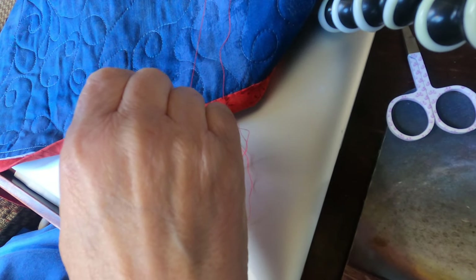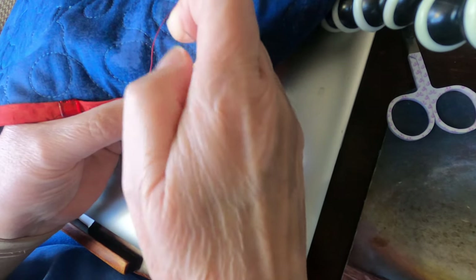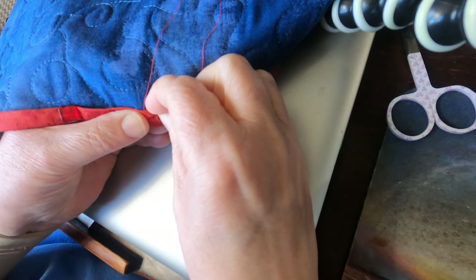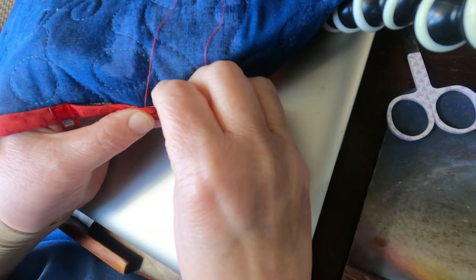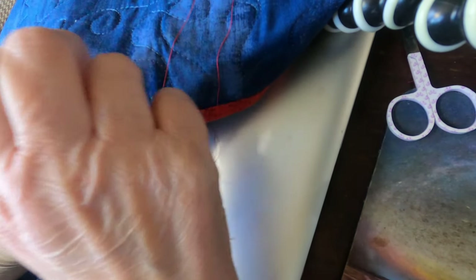I throw my thread back up there, go right at the thread underneath the edge of the binding. And this is about a quarter of an inch, eighth of an inch, somewhere in there — trying to come up right at where the binding fold is.